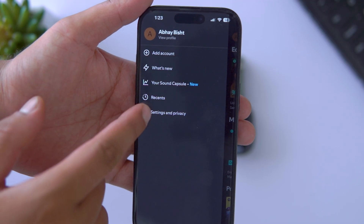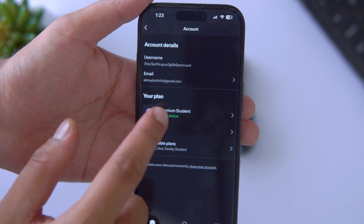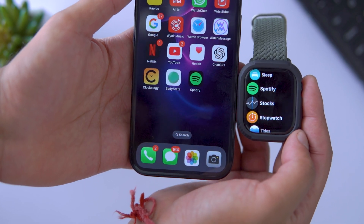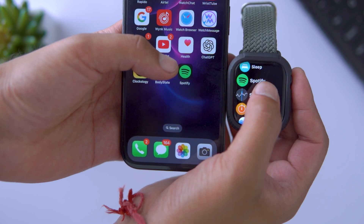First things first, make sure you have a premium Spotify account and that the Spotify app is installed on both your iPhone and Apple Watch Series 10. Once you have installed Spotify and signed into your account on your iPhone, it'll automatically sync with your Apple Watch when it's connected.